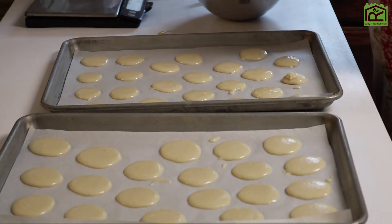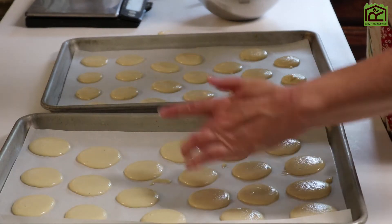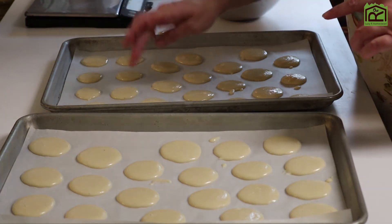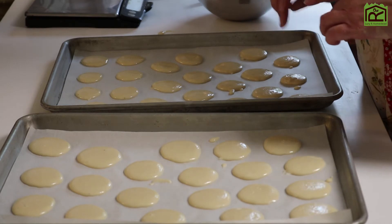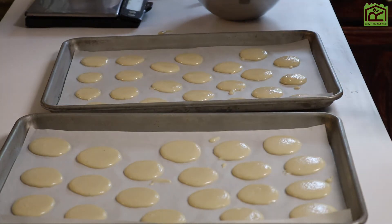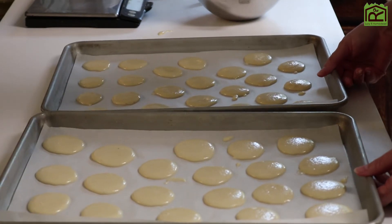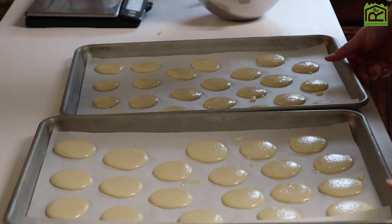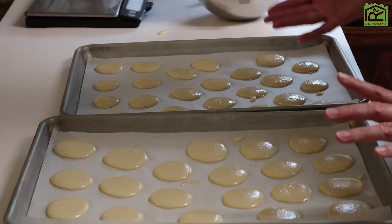I think that's 22 in total — counting up to 22 on each sheet. Perfect, so you get 42 total. These need to set aside for maybe up to two hours to dry, until you can touch them and pull your finger away clean.